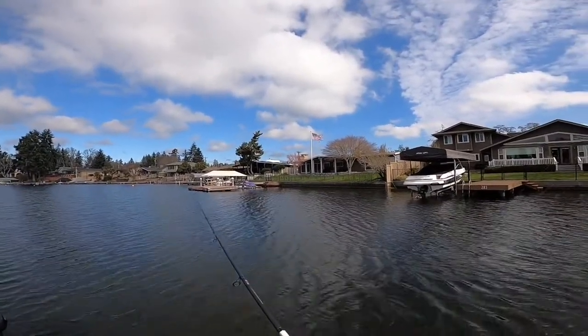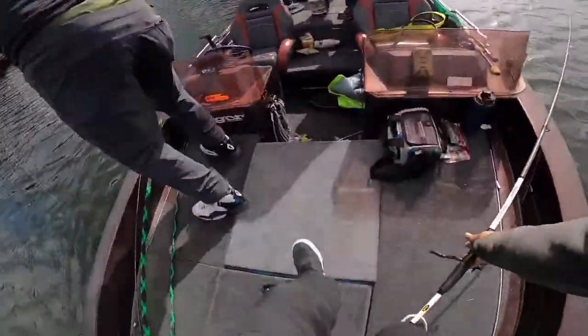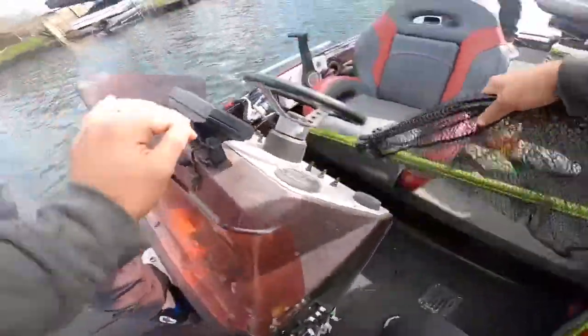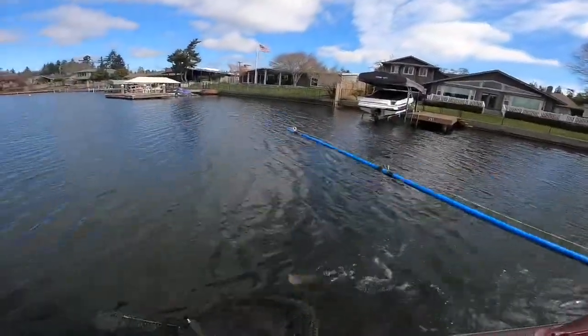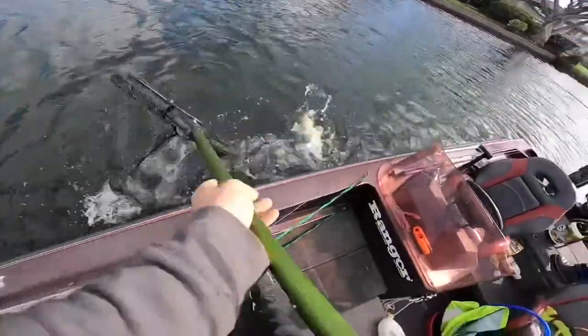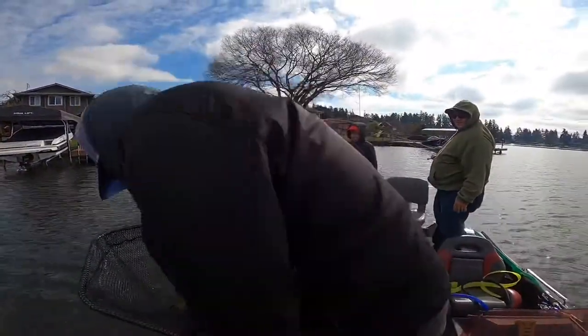That's a smallmouth! Got it, dad. We got one on a swim bizzle — look at those red eyes, they have red eyes!